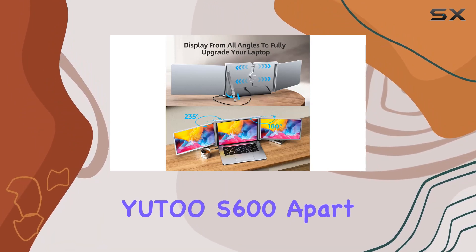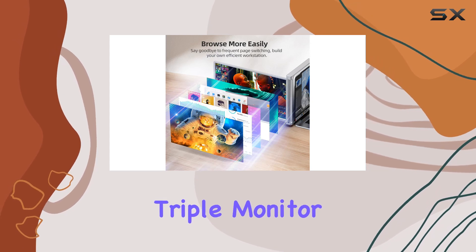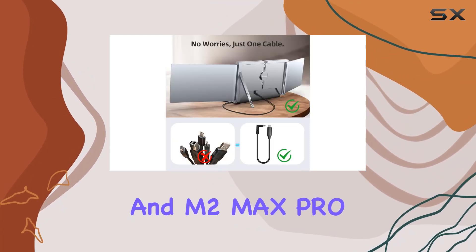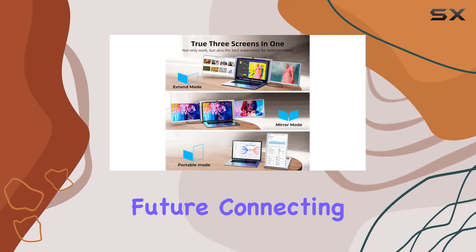What sets the U2S600 apart is its broad compatibility. Unlike other triple monitor setups, this one seamlessly supports both Windows and macOS dual systems, including the latest M1 Max and M2 Max Pro, ensuring it remains a reliable companion even if you switch laptops in the future.